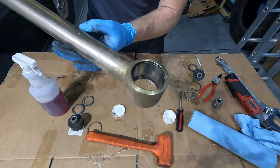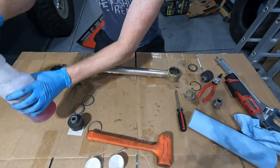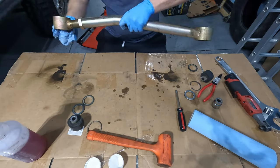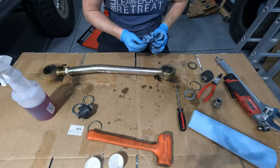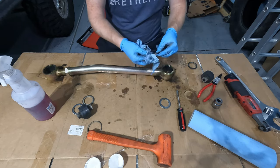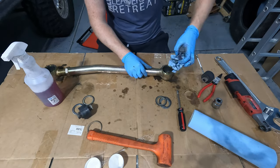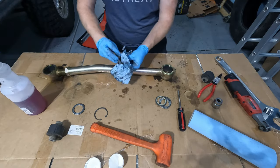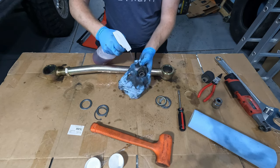You'll see inside here it's a little bit dirty — we need to clean that out. Next, you can clean off all the washers and the lock rings, then clean out and wash the actual bushing.